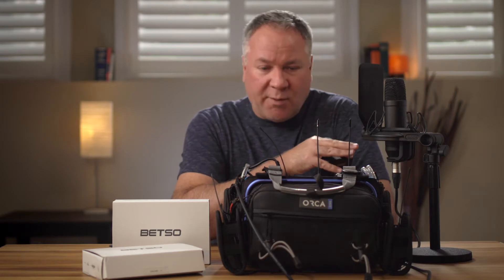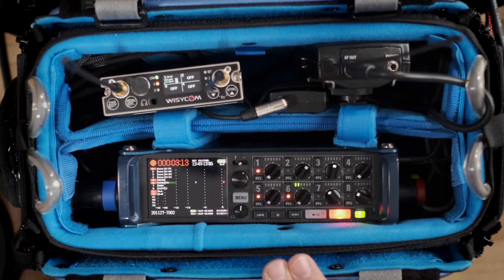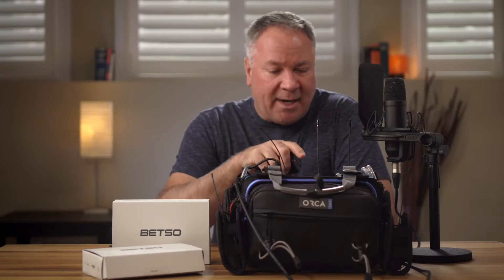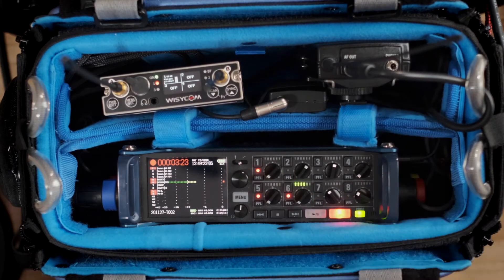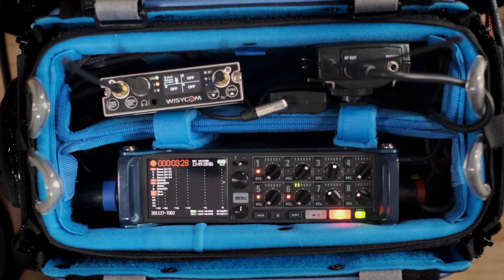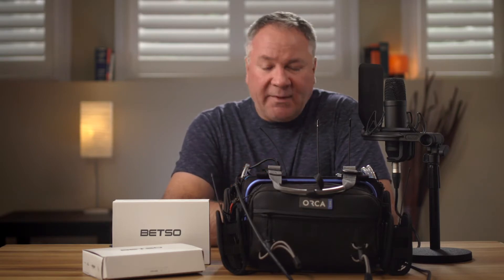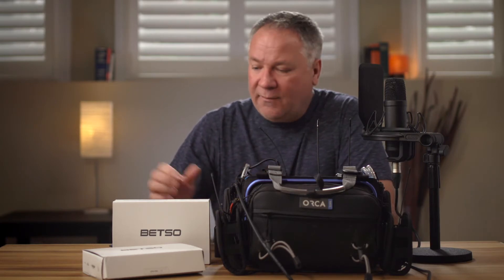For this test, I have my Rode NT1 microphone with an XLR cable feeding into my Zoom recorder, and I'm going to switch between the MCR54 receiver coming in on channel 1 and the Sennheiser EW500 G4 receiver set up on channel 5. We'll unplug the XLR cable, plug in the plug-on transmitter, and have a listen to how they sound.